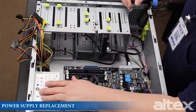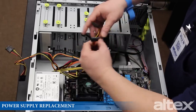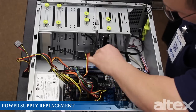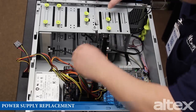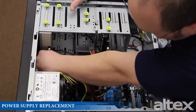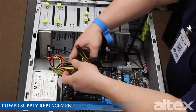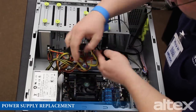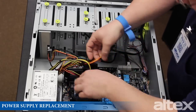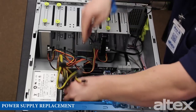Once we've got the power supply anchored to the case, we're going to go ahead and reconnect everything. I'll start with the SATA connectors — first connecting to the hard drive, then hooking up the optical drive. This motherboard takes all 24 pins, so we'll plug in the 24-pin power connector. It also takes the additional 8-pin connector, which we have right here.